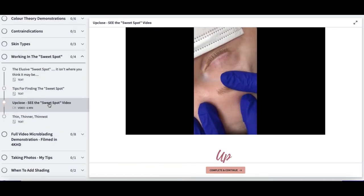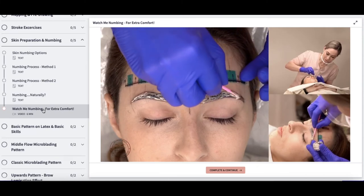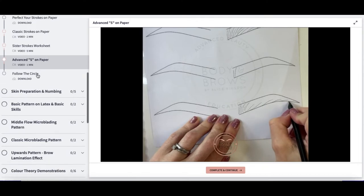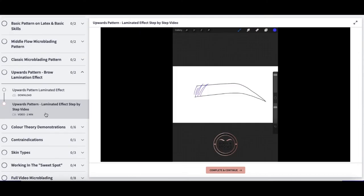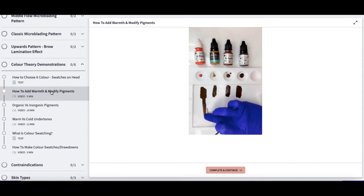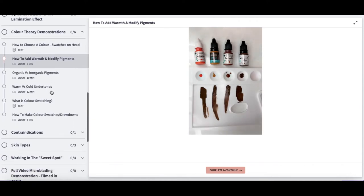There is an up close and personal video on how to work in the sweet spot. We're going to look at numbing, of course, with video. We also include the advanced strokes too. Each pattern has an accompanying video and an accompanying download so that you can follow with me step by step. There is a huge section on colour theory, how to identify over and undertones, and the difference in pigment types.